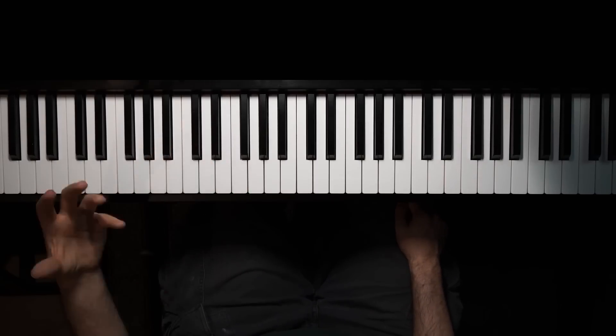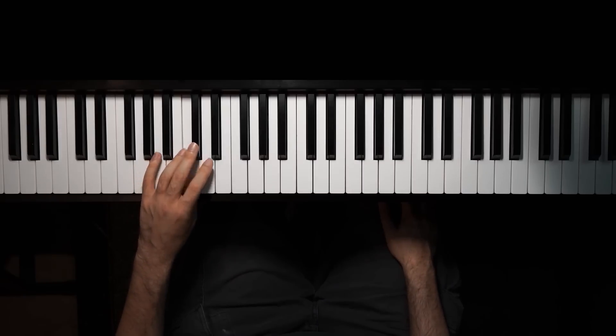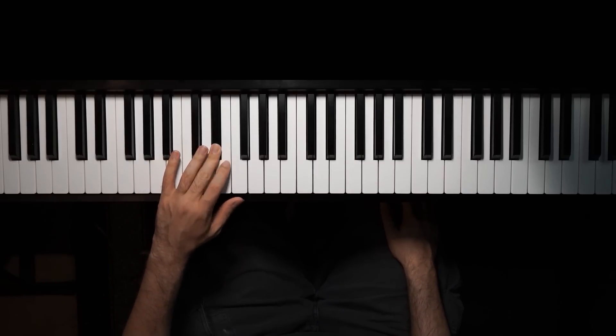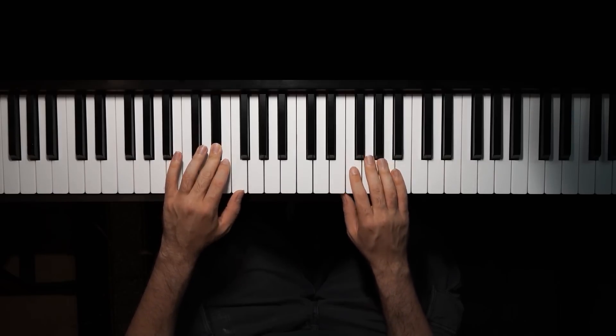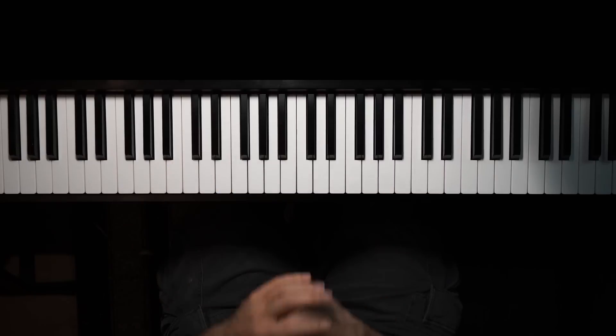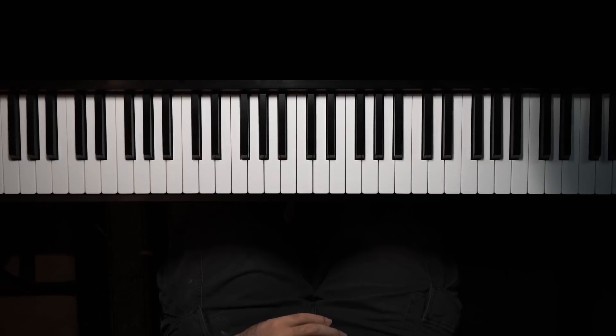So that's the fingering of the left hand. They're very similar fingerings. You alternate between three and one, and you use two and one in the case of the left hand, or one and two for the right hand, between the white keys. So this is one instance where the scale fingerings are almost the same.